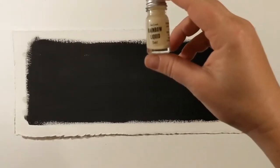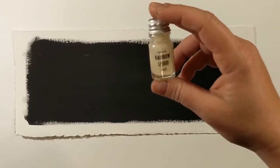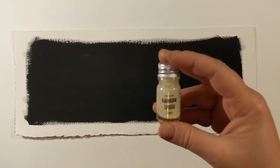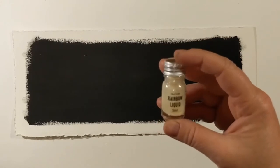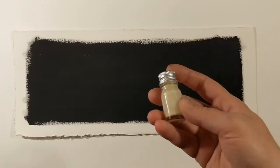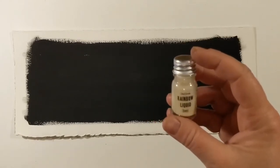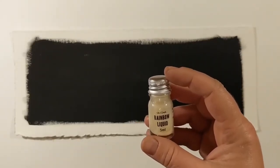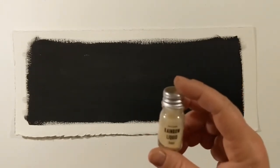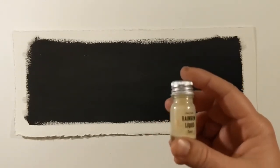So what is rainbow liquid? It is a liquid crystal that is heat reactive. When we apply this, I'll hopefully be able to show you the very cool effect it has — when you focus a heat source on it, like a hair dryer or heat gun, or even just your warm hands.